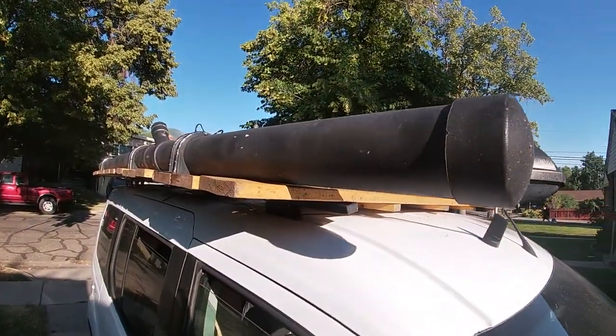Let's talk about building a rooftop shower for your camper van. This is something that anyone can build and everyone should build because it's easy to build and it's super effective. Almost every piece of this can be purchased at any hardware store.